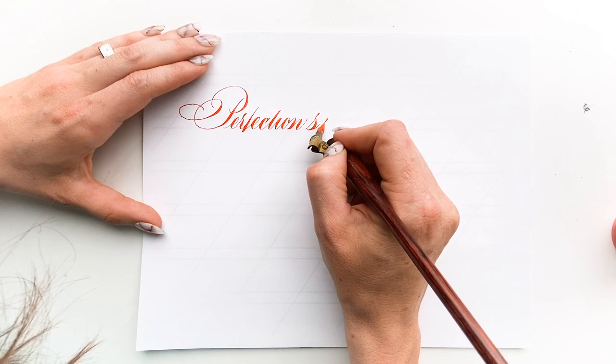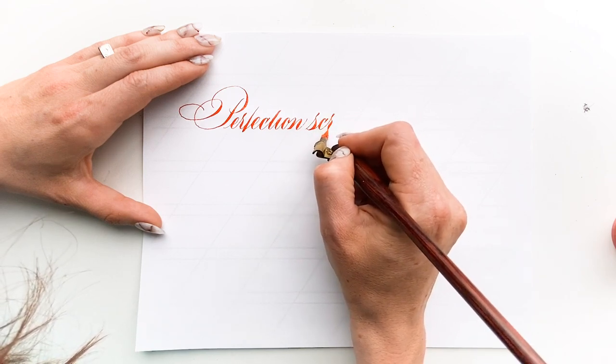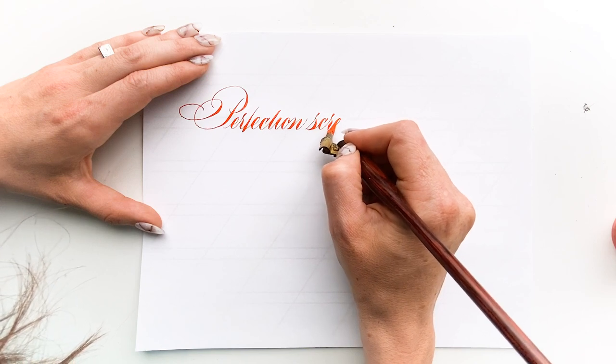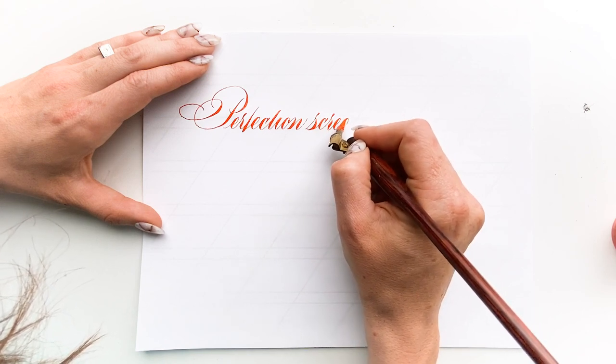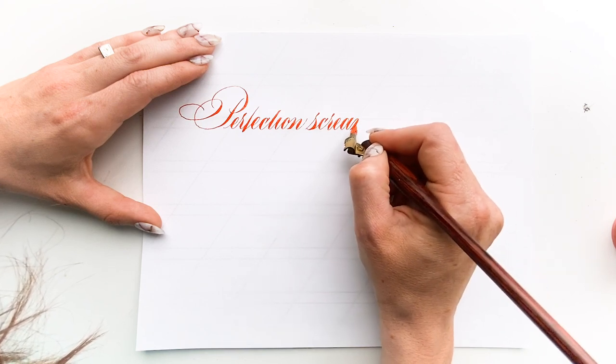This quote really just hit home for me this last week. I have penned it with Vermillion Sumi ink and a Hunt 99 nib, which is one of my favorite modern nibs out there.